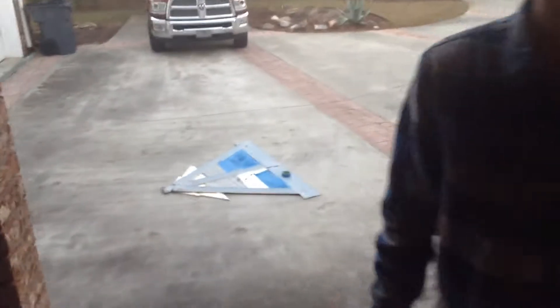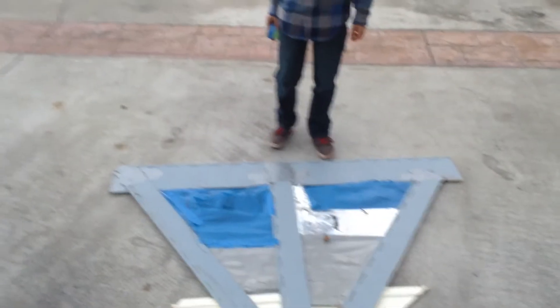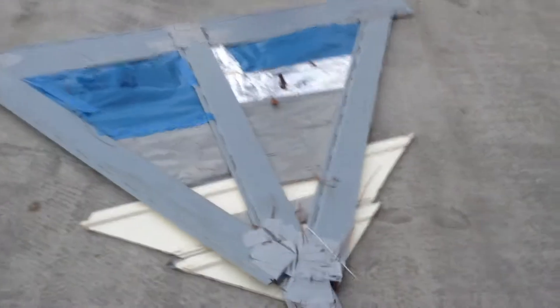This is test 1 of homemade wingsuit Mark 1. It's called Pterodactyl. So this is a view of what it looks like. It's pretty crap if you ask me.